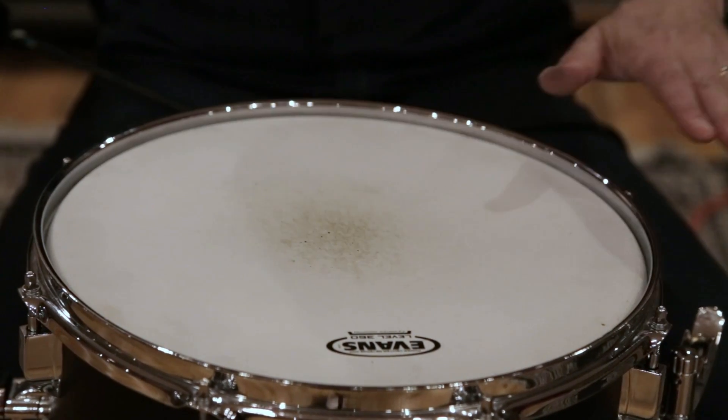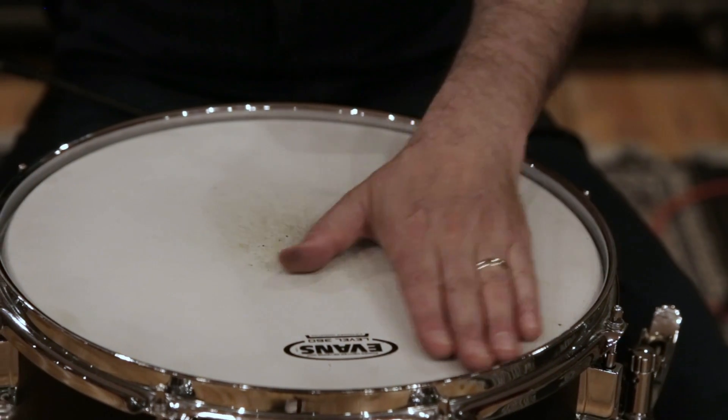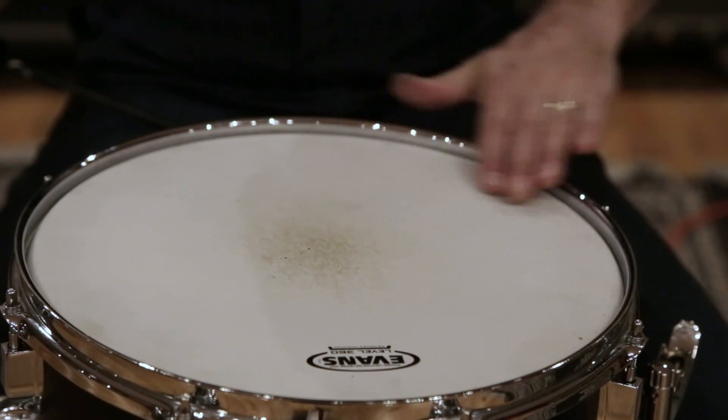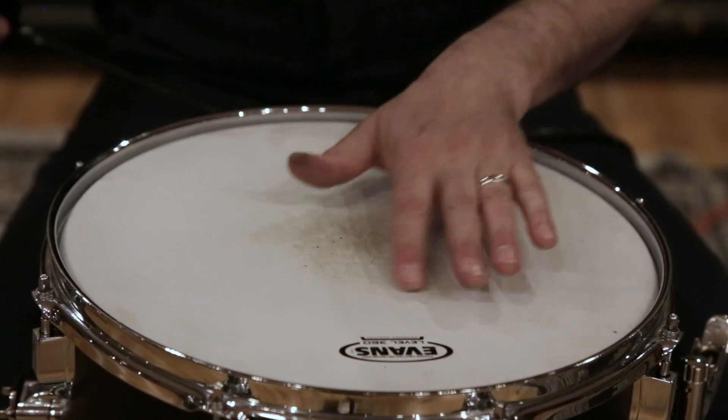All of the individual dimples have been shrunk out of the head now. I like to let it cool for a minute and then run my hand over the surface to make sure I haven't missed anything. And if I've missed a dimple, I can go back and hit that dimple — like I missed one right there, for example.